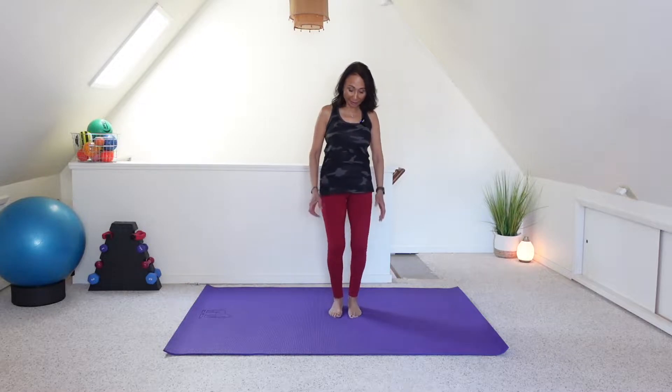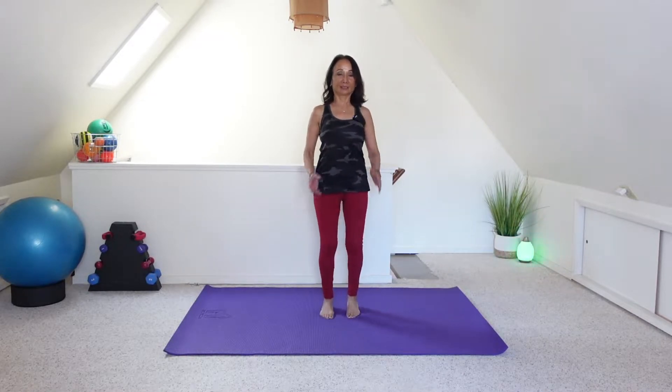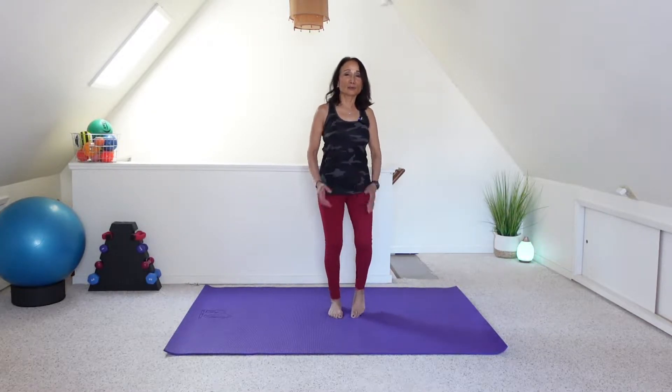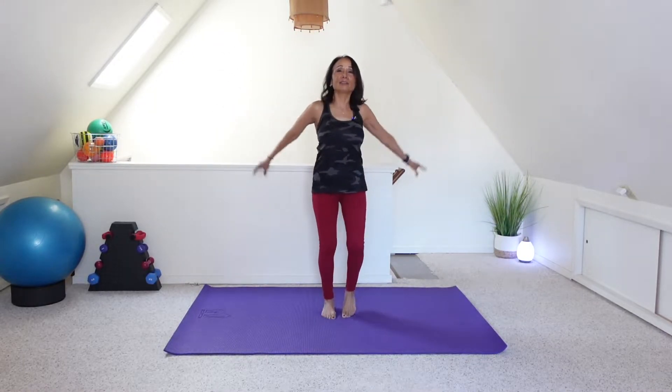We're going to start with a quick two-minute warm-up, so let's go ahead and lift those feet and knees, pump those arms. Take some big breaths of air and circle those arms forward and back.